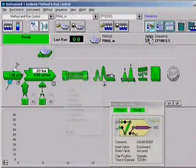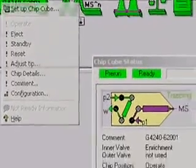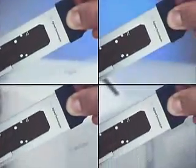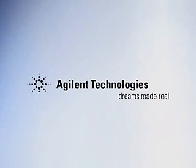The HPLC chip-MS interface is a standard module within the Agilent 1100 series LC system and is fully controlled by the Agilent ChemStation software. Step by step, chip by chip, Agilent will enable new applications in life science, pharmaceutical and chemical analysis. HPLC chip-MS — a bold step into a new world. Agilent Technologies: Dreams made real.